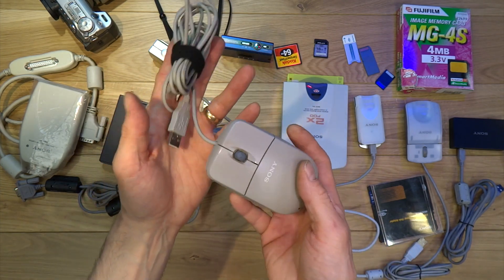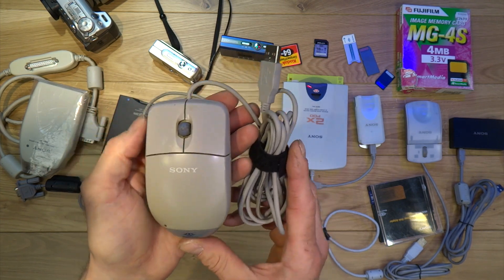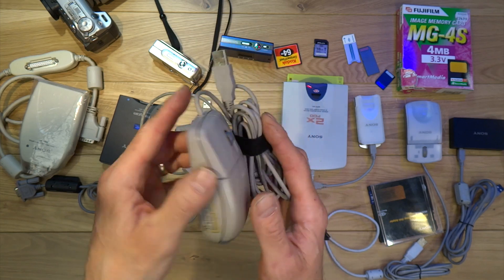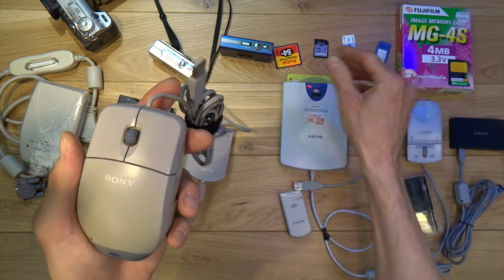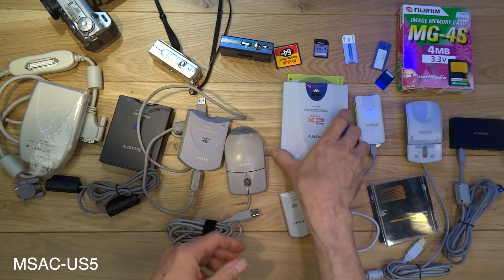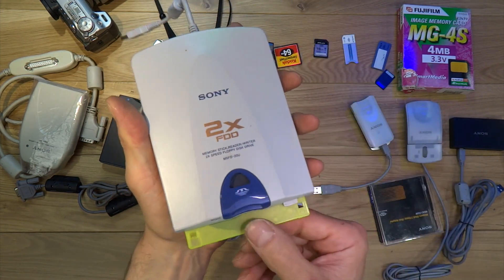Then we have the Sony Memory Stick mouse. I actually bought one of these brand new when it first came out around 2001 — I paid £69.99 for it, which is quite a lot of money. It's a very good mouse, quite accurate. The memory stick goes straight in the back there. It works fine as a mouse but it won't work as a card reader on Windows 10. The model number is MSAC-US5.